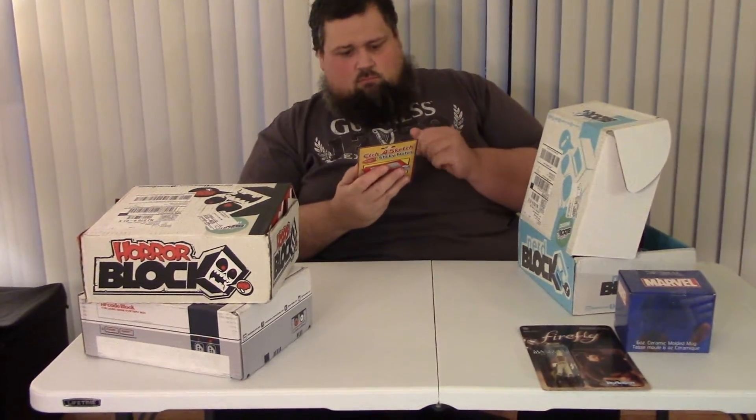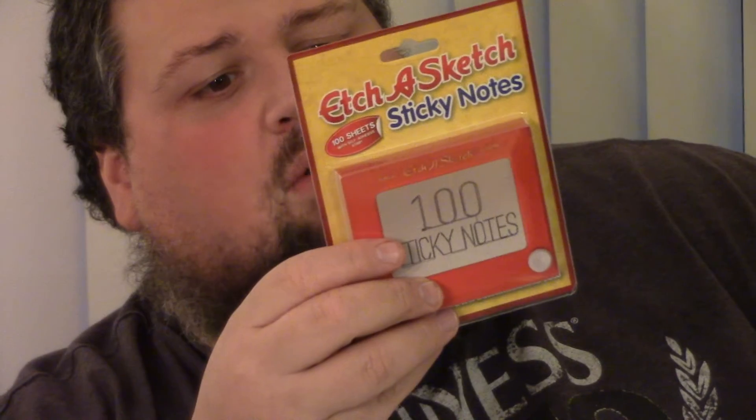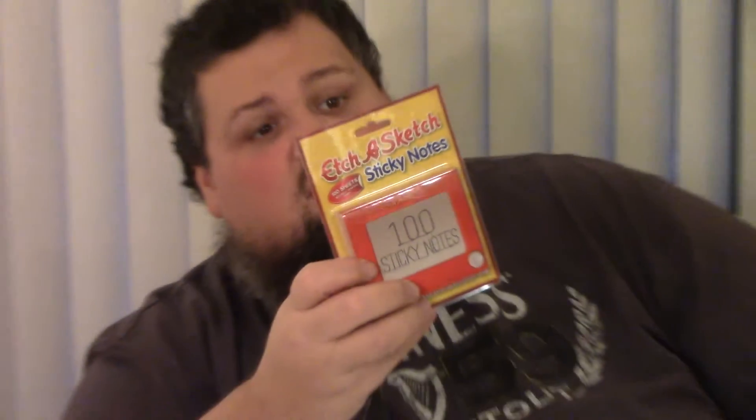Okay, this feels like batteries maybe? No — okay, that's etch-a-sketch sticky notes. I guess just regular sticky notes. You know what, I will put these on my desk — it's a little different, but what the heck, we all have to write stuff down. I forget this is nerd block and not hollow box, so I'm opening it and I'm like, oh okay — that's why. Nodes love the etch-a-sketch.